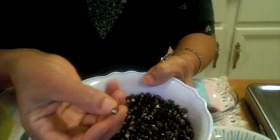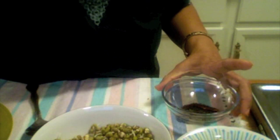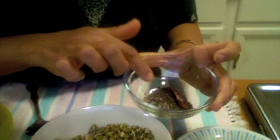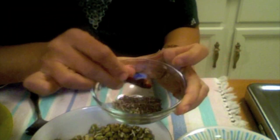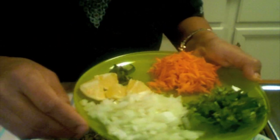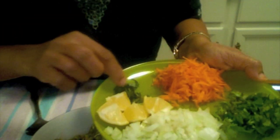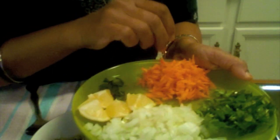I also have black gram sprouts, but these are not completely sprouted, so I'll save them for tomorrow. For tempering I have one teaspoon of ghee, one fourth teaspoon each of mustard and cumin seeds, one red chili, and some salt to taste. For garnishing I have chopped cilantro, chopped onions, chopped curry leaves, some shredded carrot, and half a lemon.